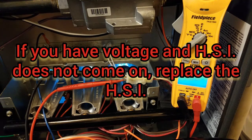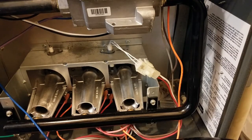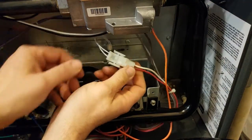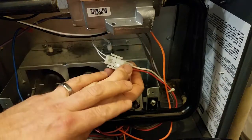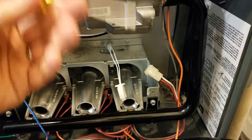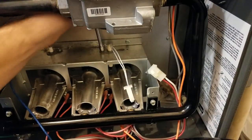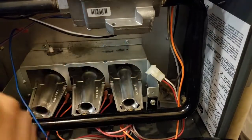But if we do have a failed HSI, I'll show you how to take this out, replace it, and we'll do it again. To get the HSI out of there, if you do have to replace one, obviously we want to shut the power down first. Wiles HVAC & Stuff always recommends a certified technician to do this kind of work. Make sure the power is turned off, unplug the Molex plug, and this one has a quarter inch screw, so a short nut driver works very well. Take that screw out and the HSI slides out.